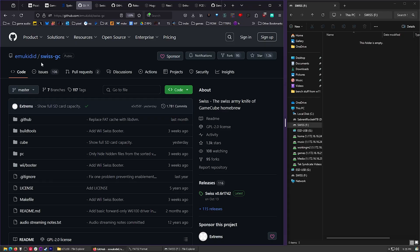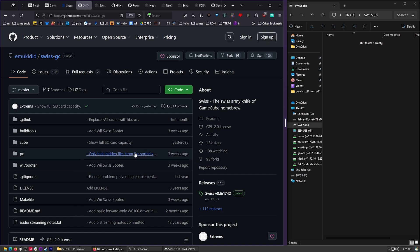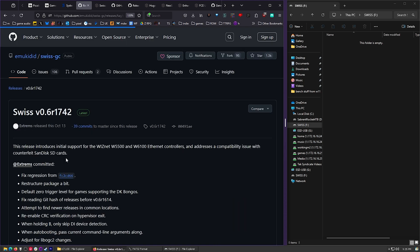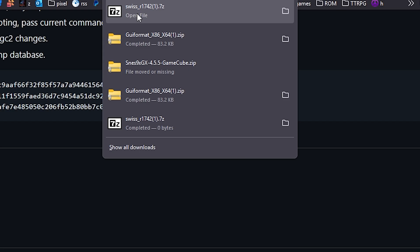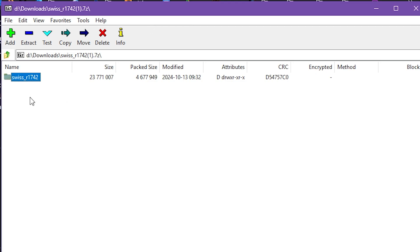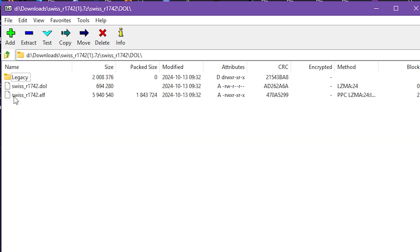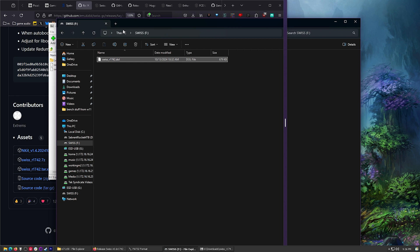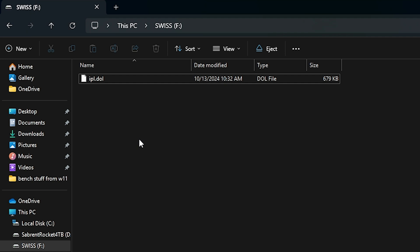What you need is a little program called Swiss. It's on GitHub, and it's basically just a bootloader that will work with the pre-installed PicoBoot mod. Go ahead and click on Swiss, scroll down and get the 7-zip file. Download that and click on it to open. Inside the doll folder, grab the Swiss dot doll file - just drag that over to the root of your memory card. Now we just need to change the name to IPO.dol. That's all you've got to do.